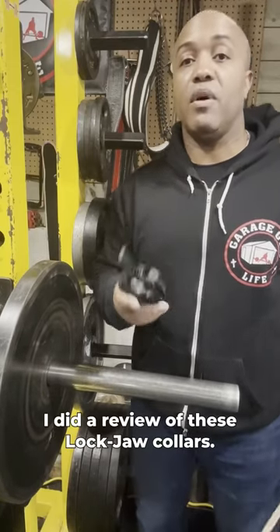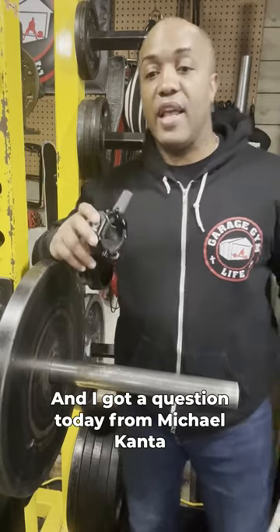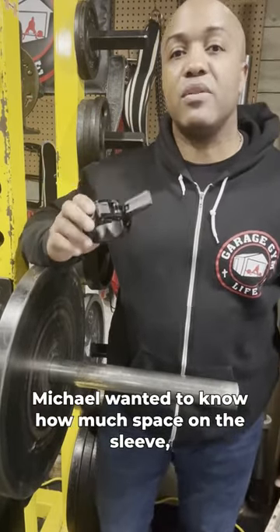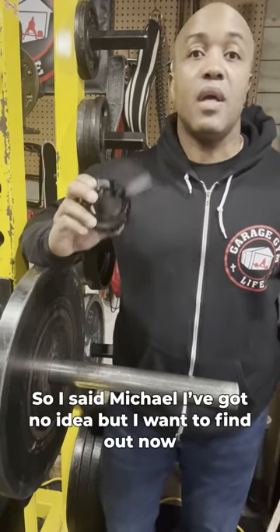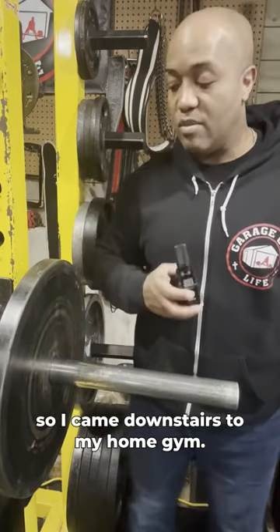A couple months ago, I did a review of these lockjaw collars, and I got a question today from Michael Kanta that I really couldn't answer. Michael wanted to know how much space on the sleeve the collars actually take up. So I said, Michael, I got no idea, but I want to find out now. So I came downstairs to my home gym.